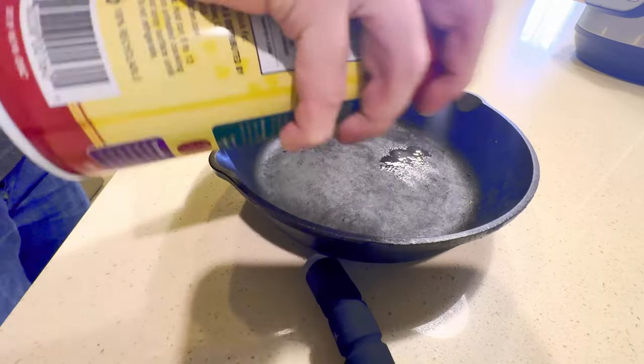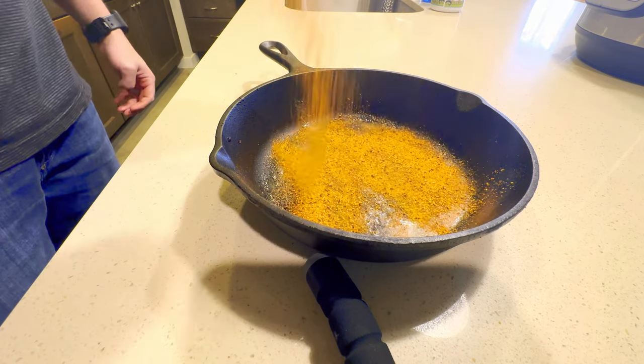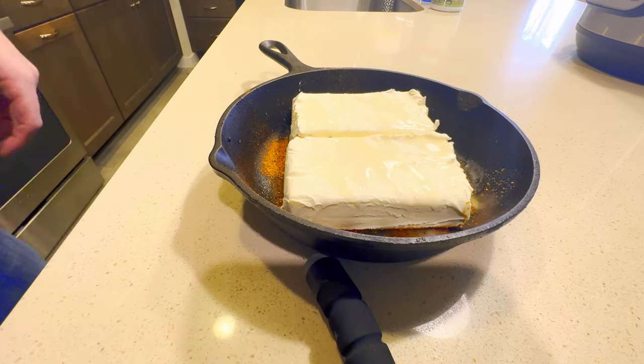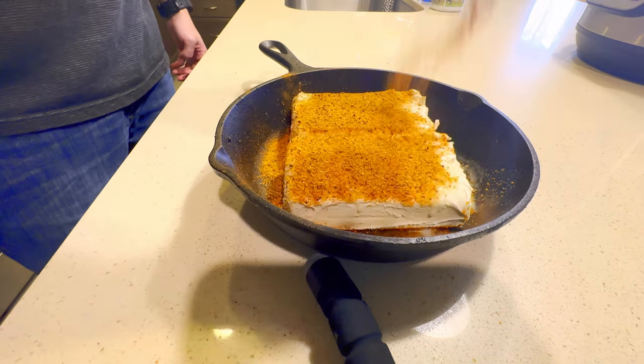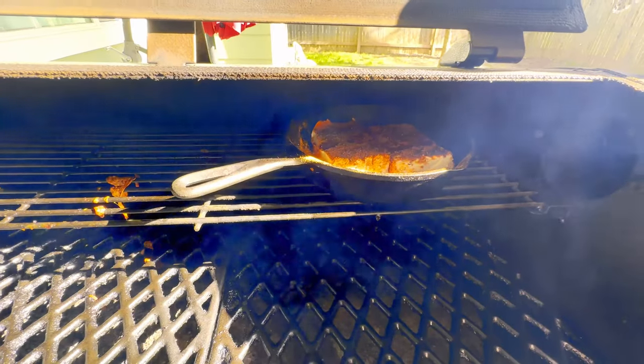All you're going to need is a cast iron, some cooking spray, a couple blocks of cream cheese, and your favorite barbecue rub. To make it, take your cast iron, spray it with cooking spray, sprinkle a little bit of that barbecue rub, take your blocks of cream cheese and fit them to the cast iron so there are no gaps. Then spray and spread on the top. In about two hours, you will have the absolute best dip you've ever tasted.